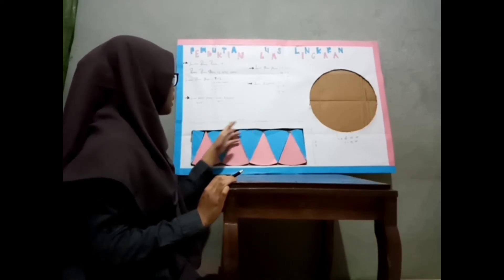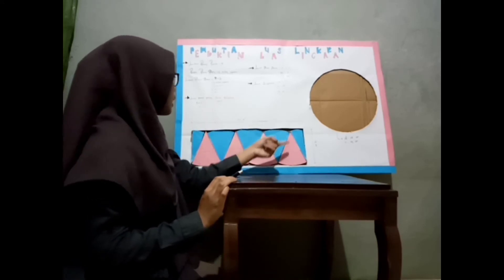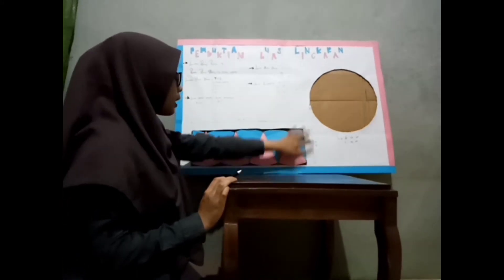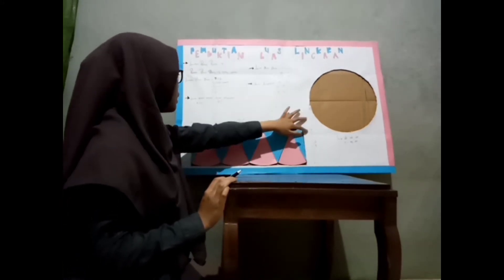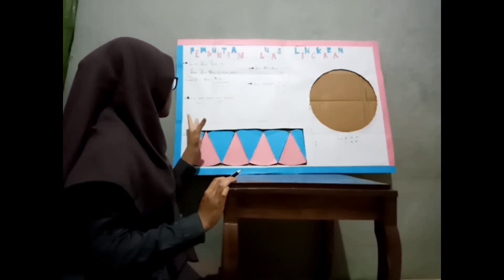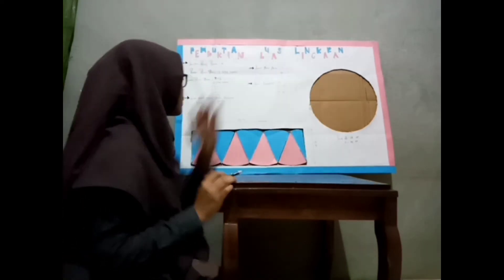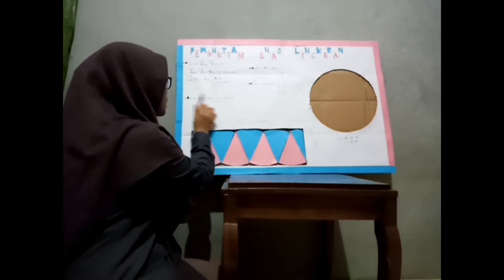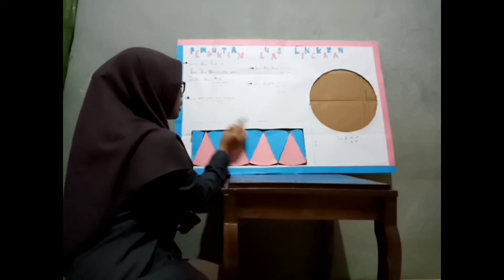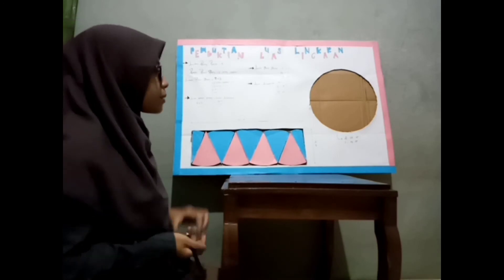Tadi kan setengah dikali 2πr, jadi dapat kita tuliskan menjadi πr. πr ini diperoleh dari setengah keliling lingkaran, kemudian dikali r — r-nya ini jari-jari. Jadi, dapat kita simpulkan kalau luas persegi panjang itu sama dengan luas lingkaran. Dapat dituliskan: luas persegi panjang sama dengan luas lingkaran, di mana luas lingkaran adalah πr².